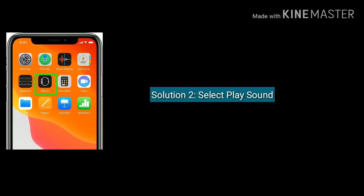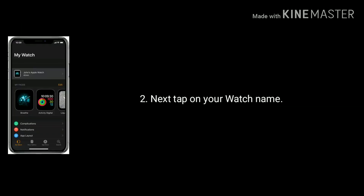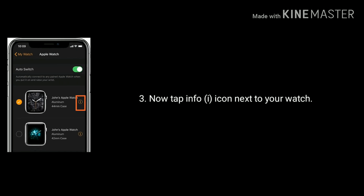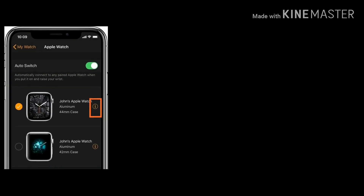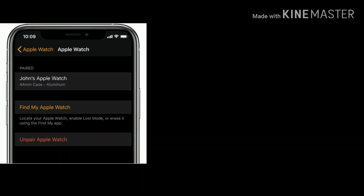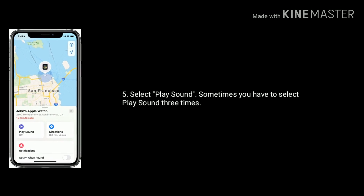Solution 2 is select Play Zone. Open the Watch app on your iPhone, then tap on your watch name. Now tap on the info icon next to your Apple Watch, then tap on Find My Apple Watch and select Play Zone. Sometimes you have to select Play Zone 3 times.